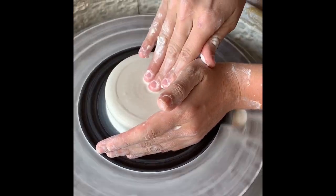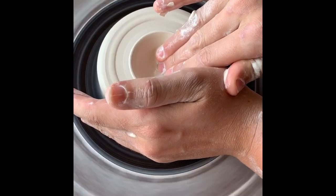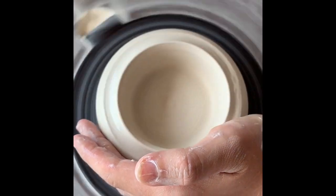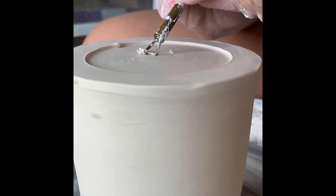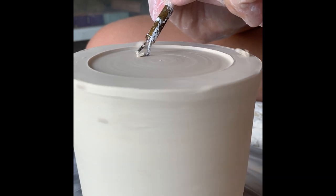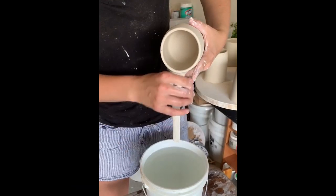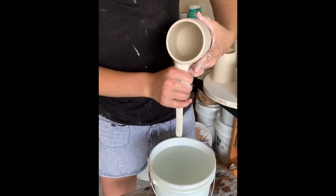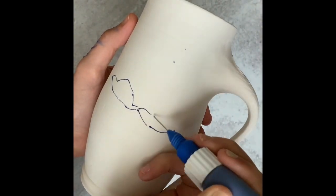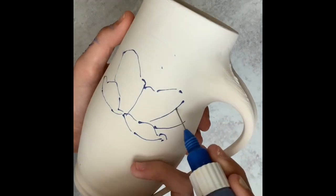I use Kentucky Mudworks White Lightning porcelain. Porcelain can be really difficult to work with — you're going to want to dry it really slow. Usually once I've finished attaching all my handles, I put them in plastic containers for one to two weeks and leave them in there until they are completely bone dry. Once you have a mug that is completely bone dry, you are ready to start drawing.